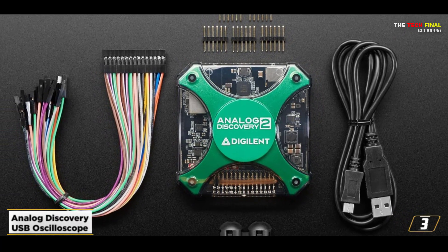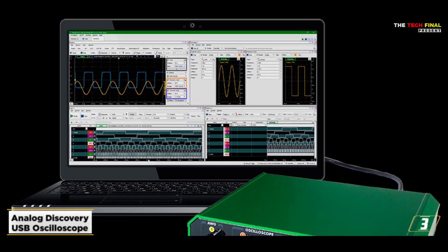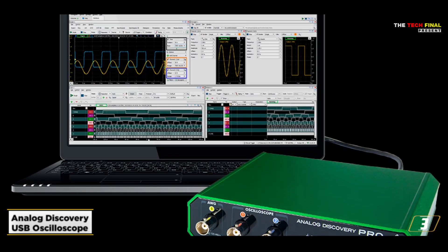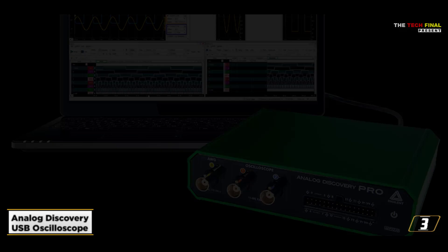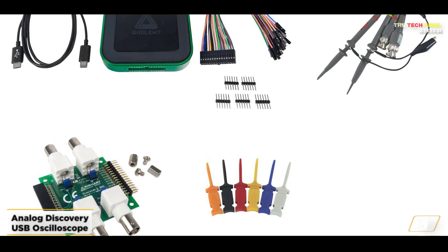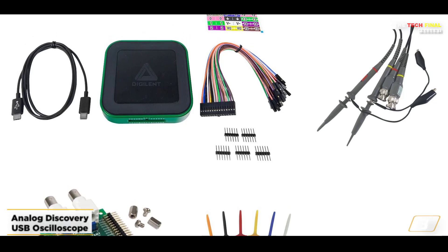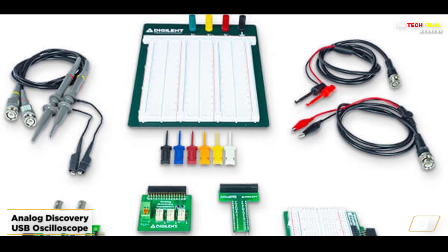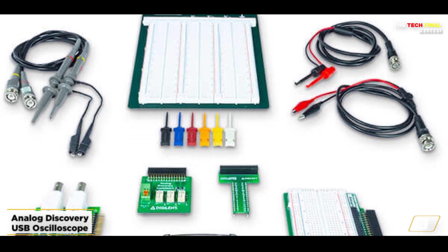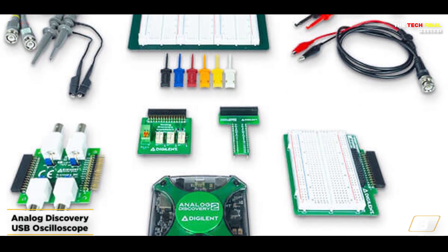It also has a stereo audio amplifier and a 2-channel arbitrary function generator, so you may try out speakers or headphones. Its real-time sampling rate of 100 MSA/S and respectable bandwidth of 30 megahertz, which is more than sufficient for the majority of jobs, make it a remarkable performer. Moreover, its script editing capability is highly helpful because of the integrated C++ and Python API. The build quality is a little on the lower side, but there's a one-year warranty.